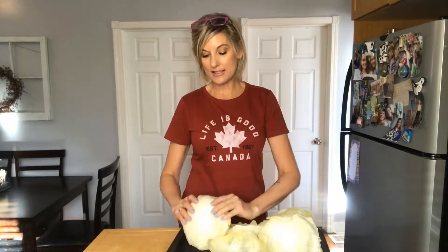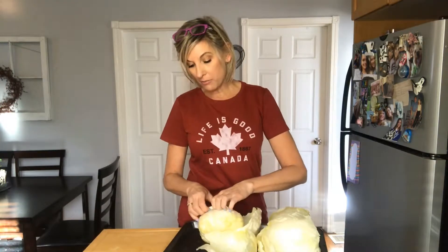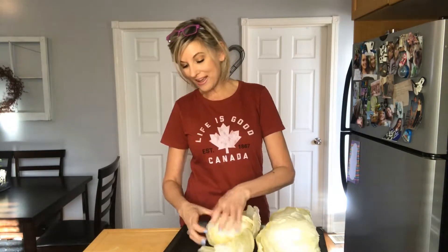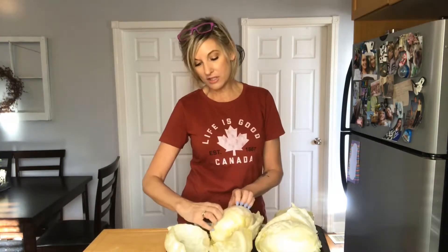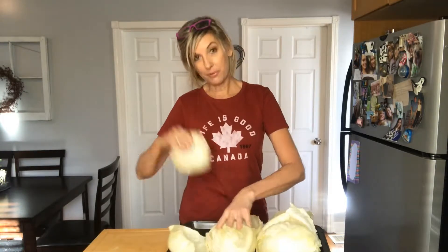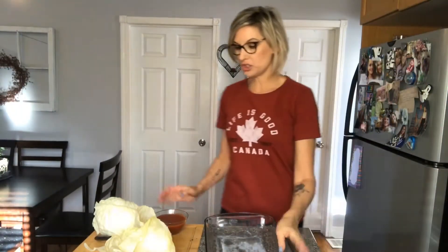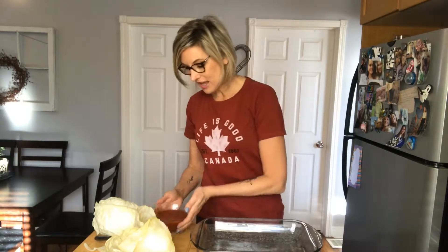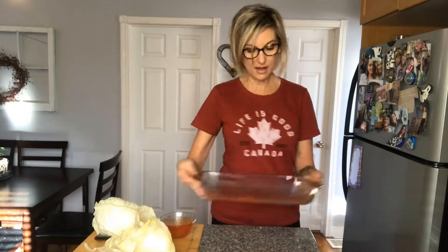Once you get the hang of it, it's not as difficult to peel off the leaves as I was expecting. I did wreck a few and rip them, but once you get the groove of what you're doing they come off quite easily. I've never done this before, but by the end of this video I'm going to be a pro! I've peeled all the leaves — well, not all of them; there were some around the middle and I was just over it. I think I've got plenty. I'm taking some tomato puree and putting it on the bottom of a 9x13 pan — that's where I'm going to place the cabbage rolls.